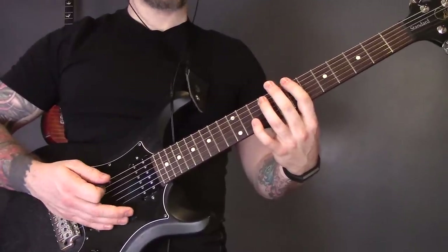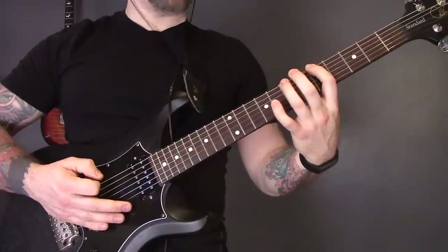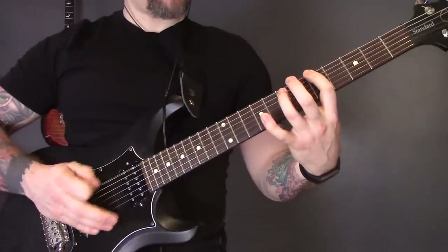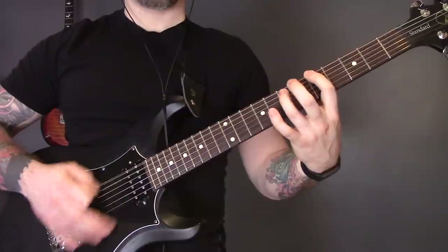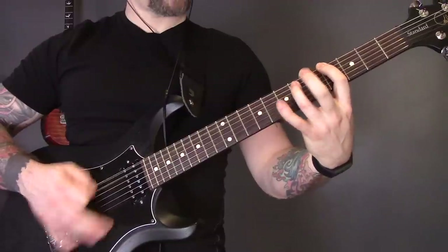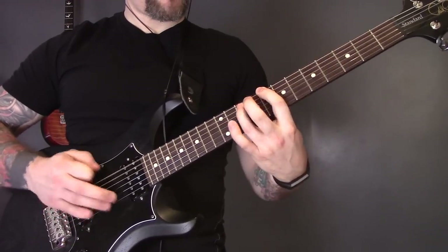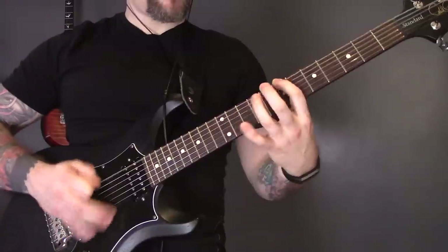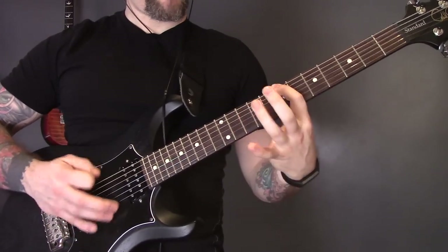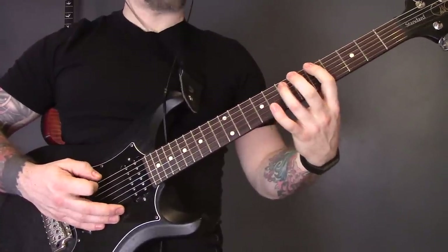It will sound cleaner if you only pick on the single string during the muted sections. A good way to do this is to lead each position change with just the first finger — take your third finger off when moving between frets and only bring it back down for the power chord. Exaggerate the movement at first and build up speed slowly.